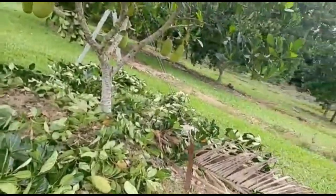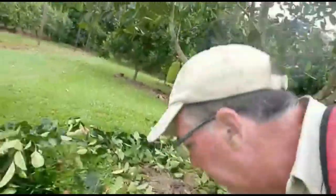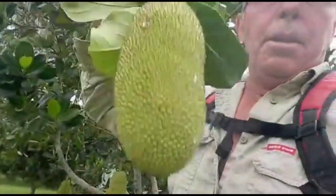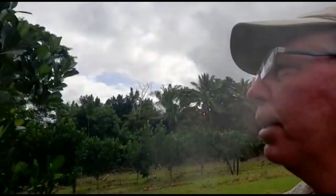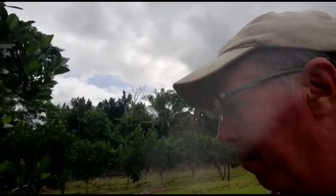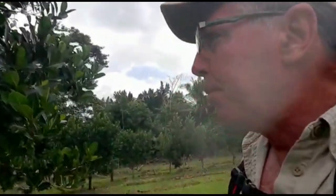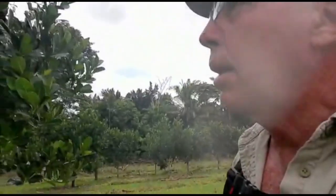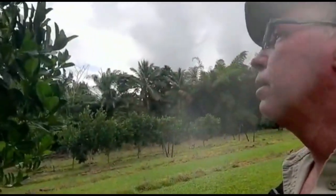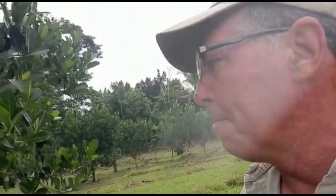There's a whole heap of prunings there. Bear in mind we have already pruned this once or twice in terms of fruit set. I've just counted 51 fruit that I've removed, and there are still a dozen fruit on there that we'll now allow to develop fully. So that's a lot of fruit we've already taken off — all at the right size for green jackfruit. Certainly worth thinking about.